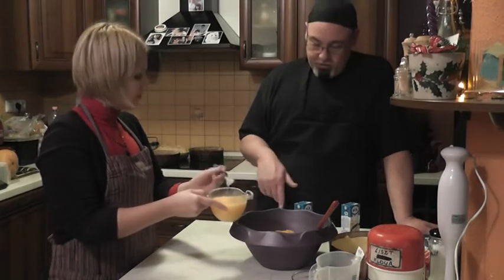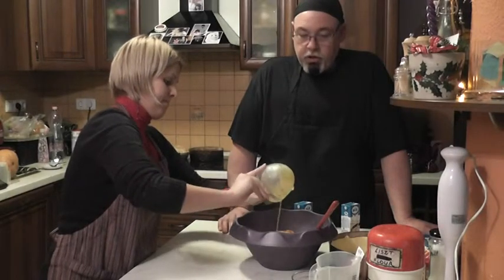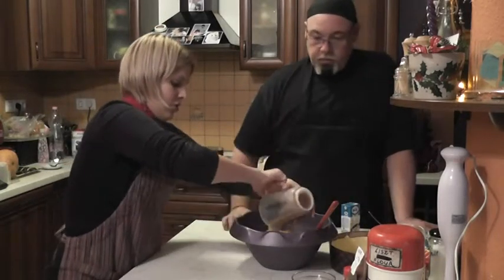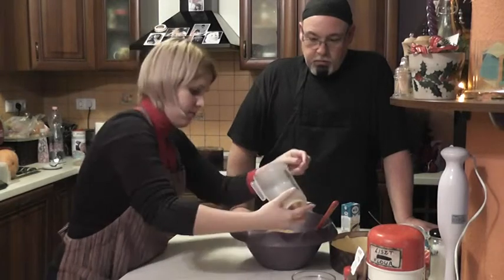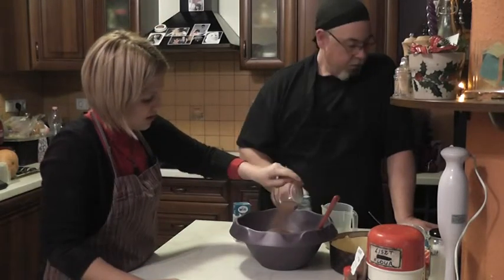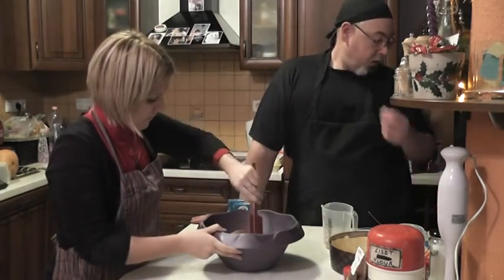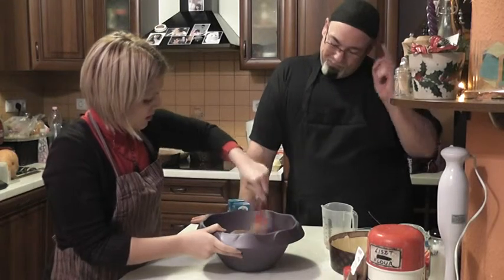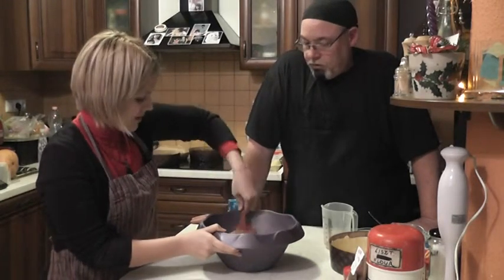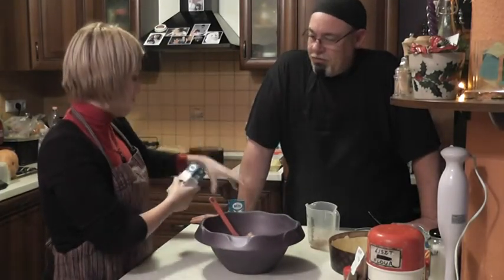Now we add the eggs. We can pour in our sugar and our spice, and our condensed milk substitute. This will be about 18 ounces in the US, about 400 milliliters here — two cans.